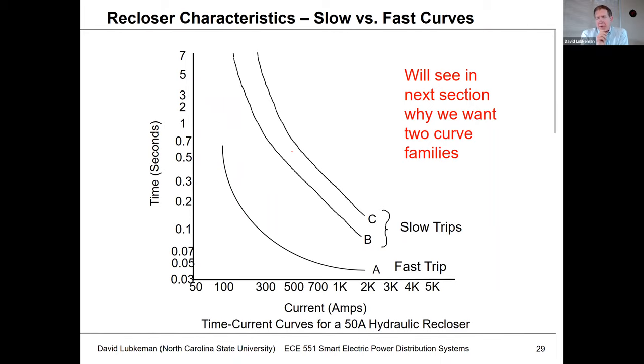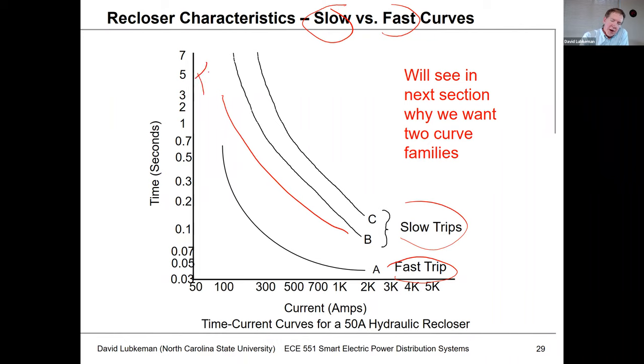The reclosers themselves have inverse time-current curves similar to fuses, and you'll see they have both slow and fast curves — two sets of curves: your slow trip curves and your fast trip curves. The recloser can actually toggle back and forth between a fast curve and a slow curve. The fuse characteristics are actually between these two families of curves, and we use this for doing coordination with the fuses out in the field. The recloser has characteristics compatible with fuses, but we can select the curve family to use — operating in a fast trip mode or a slow trip mode.